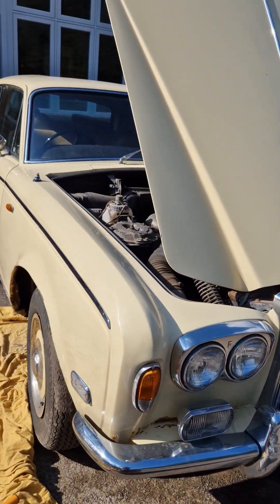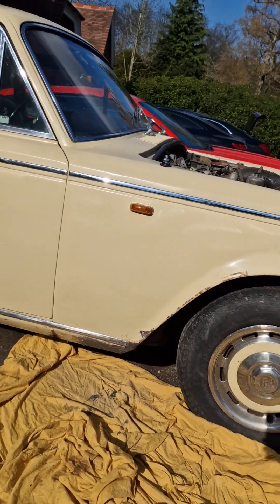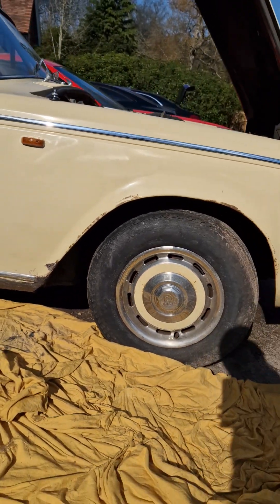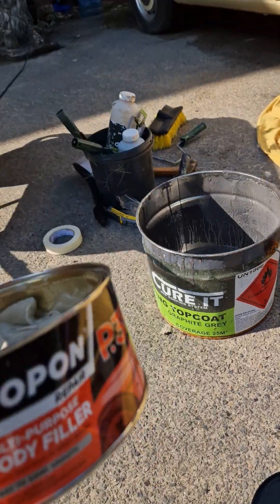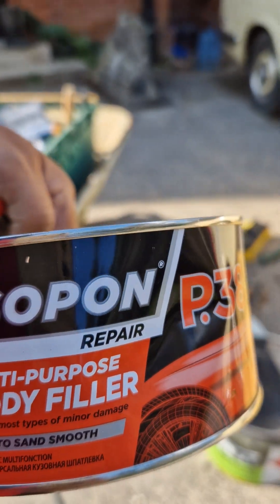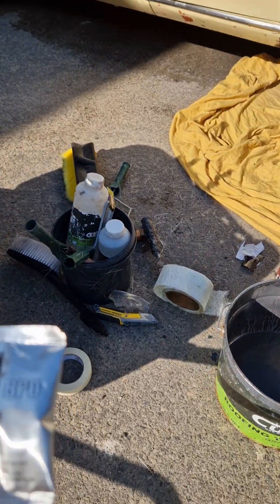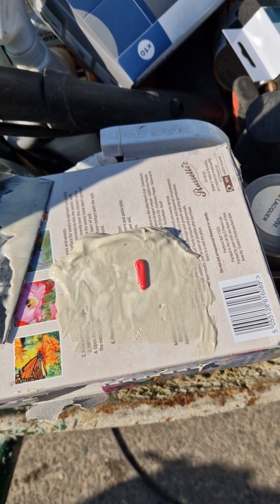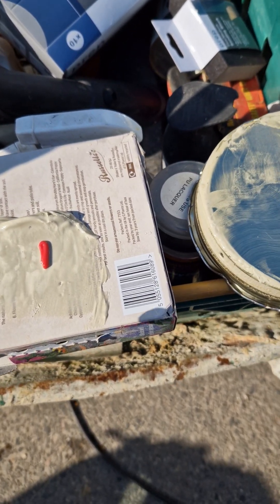We're back on the Rolls Royce where we have just repaired the seal and put fiberglass in. We've got Isopon P38H which is a body filler, and you also have a hardener in the pack. What we do is mix a bit of the filler with the hardener.